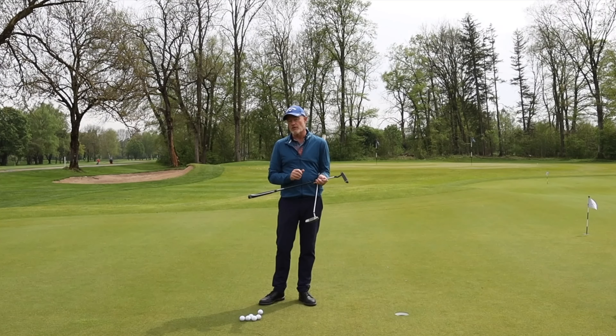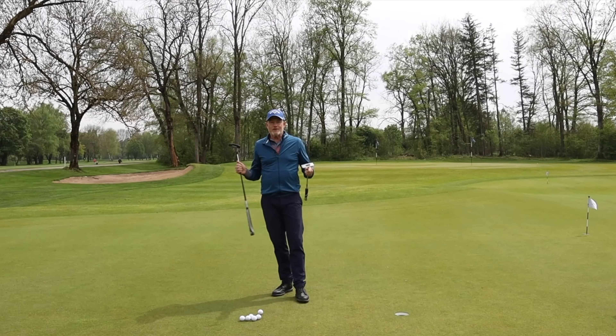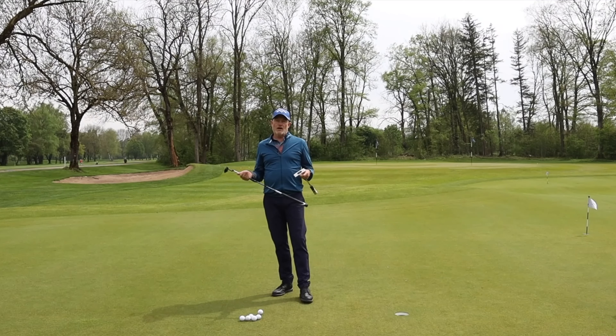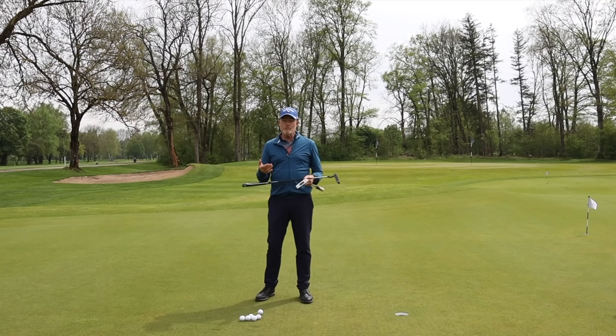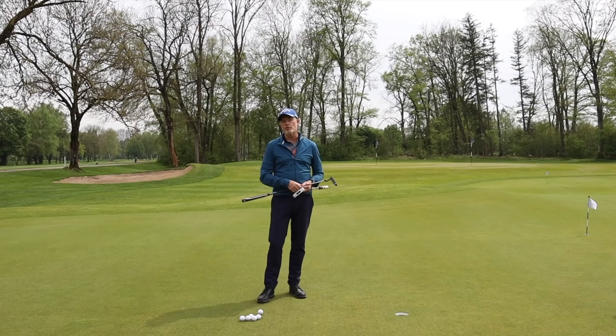This is obviously something you can talk about and say technically that's got to make sense, but does it actually make sense in practice? That's what I want to put to the test today, and I'm going to do it in a very simple test — from different distances, looking at how many balls I hole comparing one putter against the other, and see which one is simply better.